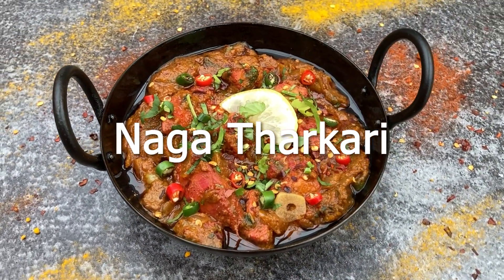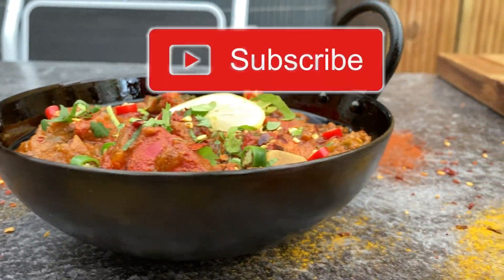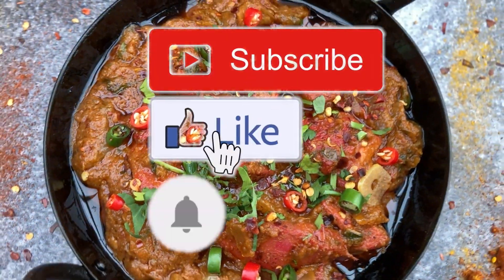As always, a full list of the ingredients is in the description below. Please take a second to subscribe, like, and click that notification bell. Thanks.